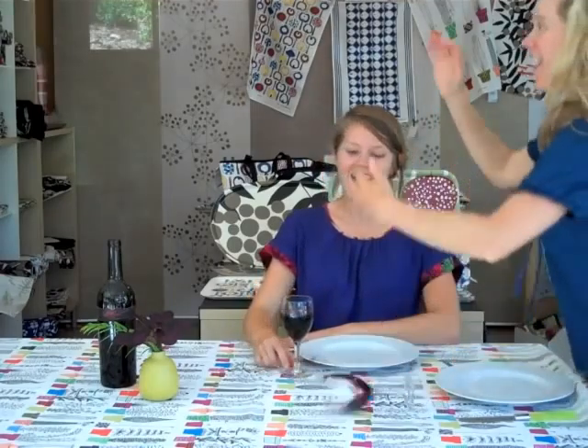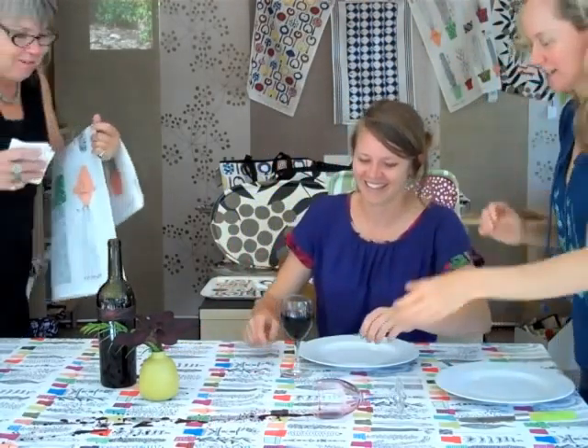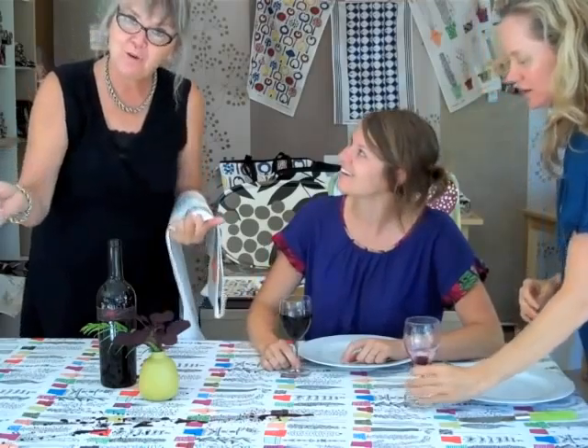Oh, this is going to be such a fun gathering. I can't wait to see everybody. Hi guys! Oh my God. Oh, I'm so sorry. Don't worry, friends.